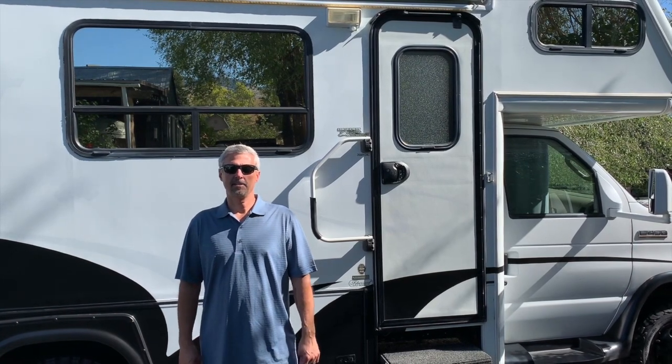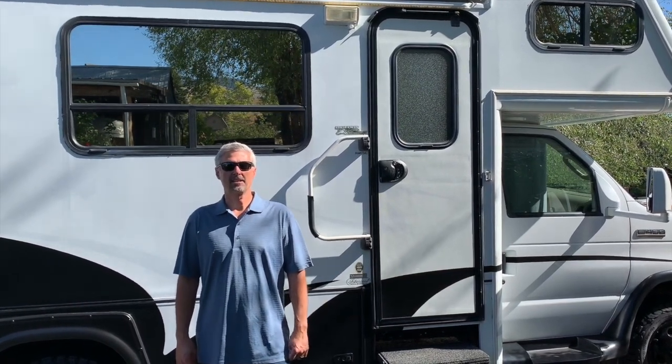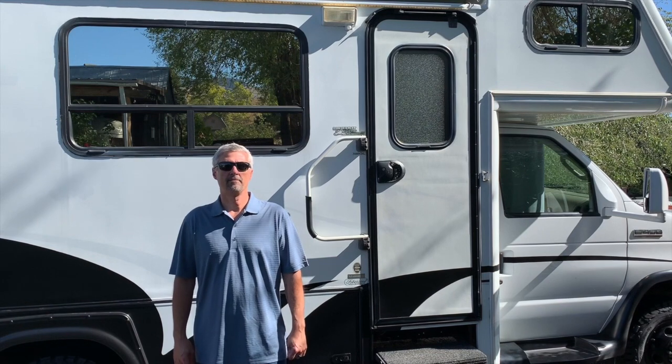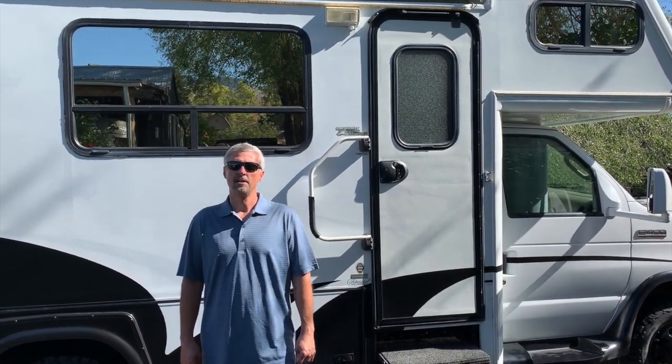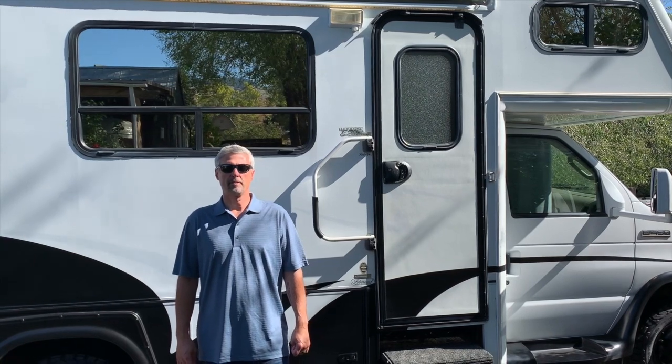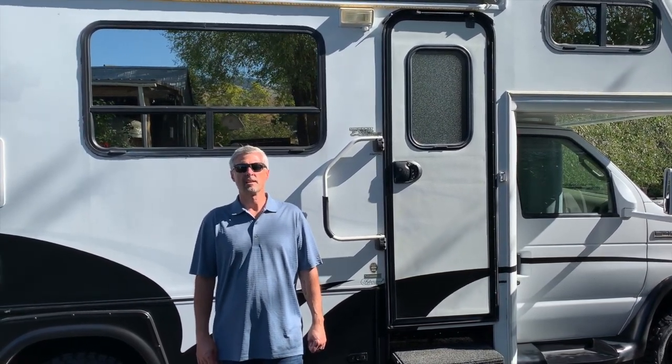Hi, this is Kurt with The Cool Odyssey coming to you today from Salmon, Idaho. I'm going to give you guys an exterior tour of my Bigfoot RV. It's pretty much all completed with the renovations. Been using it for a few months, and I figured I'd give you a walkthrough of everything I've done on the outside before giving you a walkthrough of the inside.